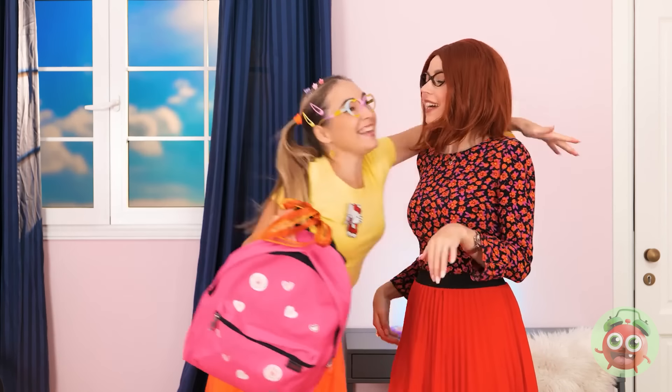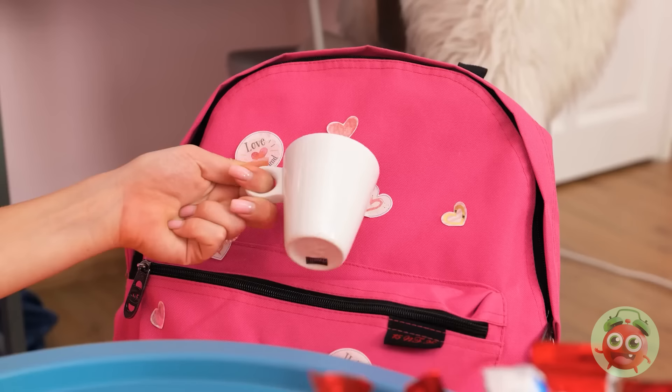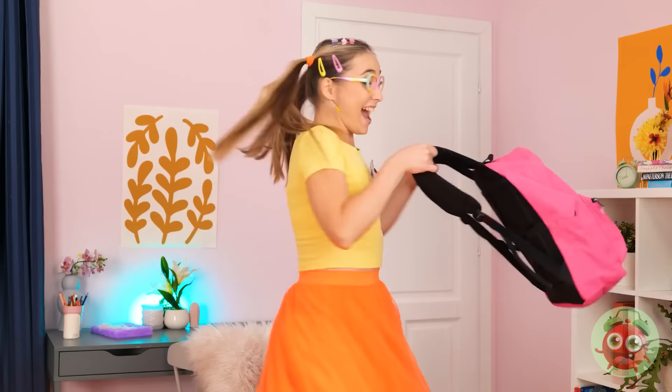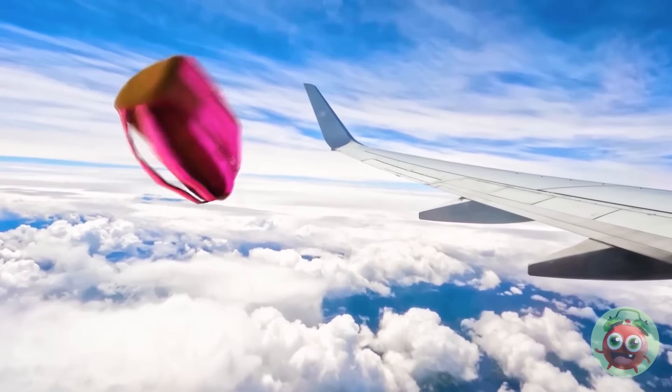I bought you a new backpack! Cool! I love it! And it's pink! You're the best! Yay! We're gonna be best friends! Good tea, right? I have cookies too! Yummy! Once upon a time... Woohoo! Oh no! Backpack? Where are you? What have I done? Stupid windy day! My best friend!